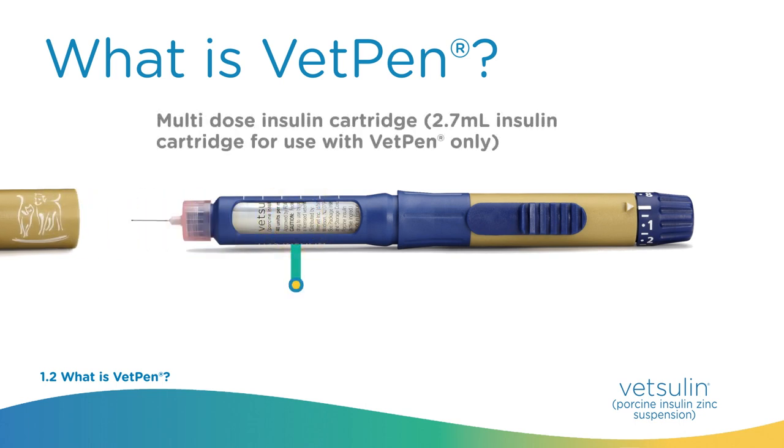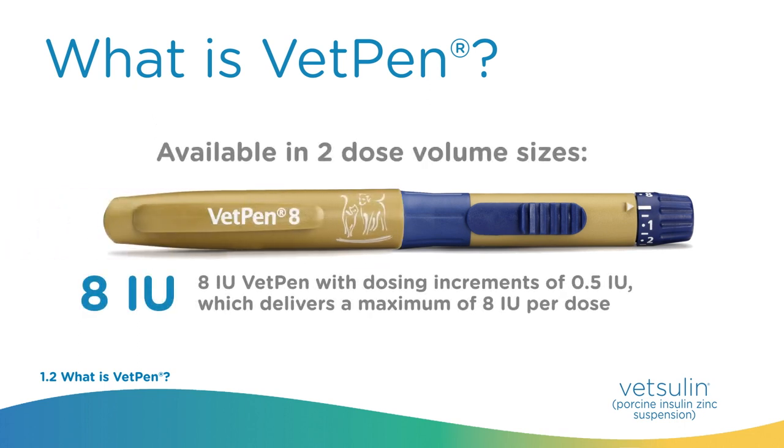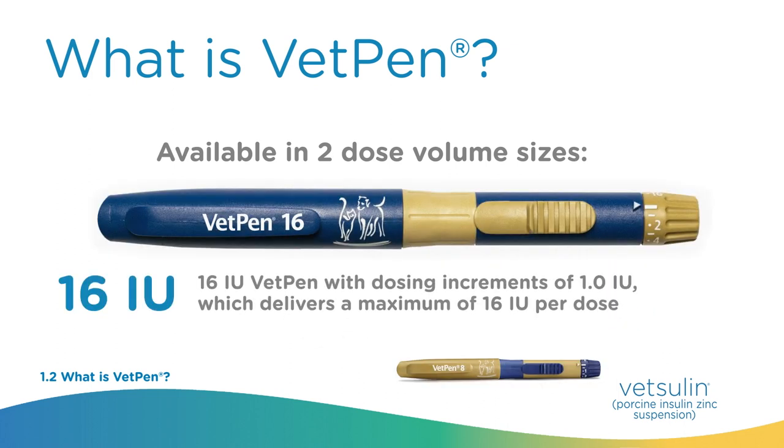The 2.7-milliliter insulin cartridge is for use with the VetPen only. VetPen is portable and easy to take on the go. Less intimidating to administer, its specially lubricated and triple sharpened needles minimize pet discomfort. VetPen is available in two dose volume sizes: the 8-unit VetPen with dosing increments of 0.5 units, which delivers a maximum of 8 units per dose, and the 16-unit VetPen with dosing increments of 1.0 units, which delivers a maximum of 16 units per dose.